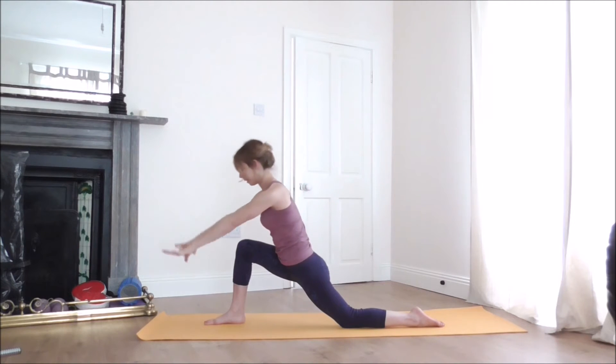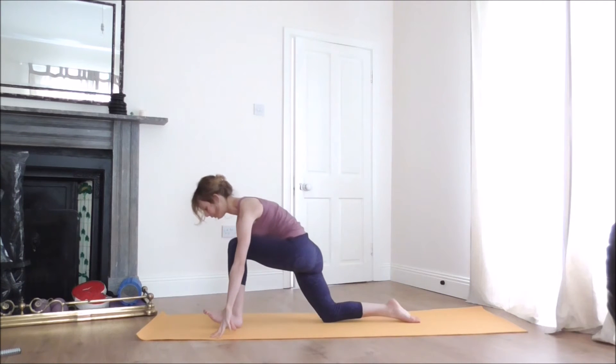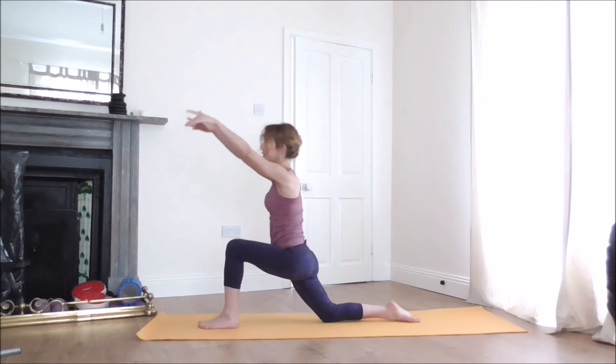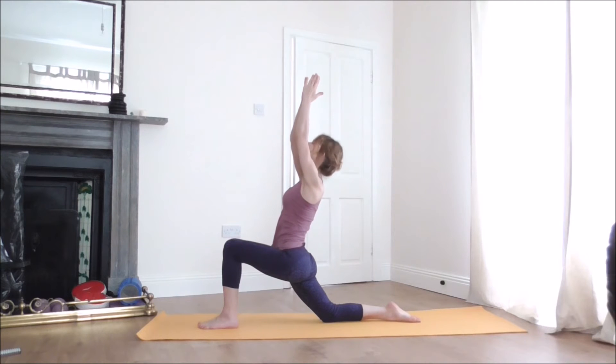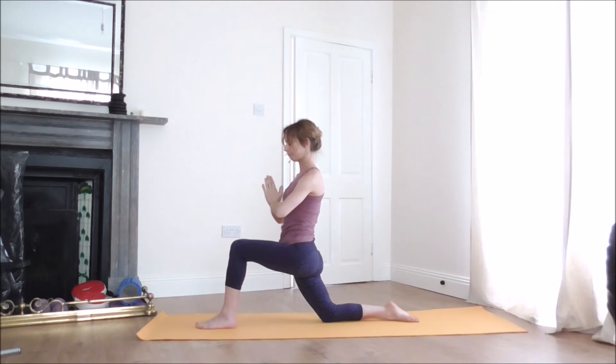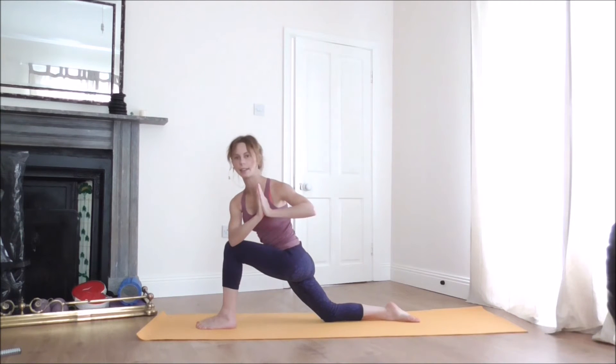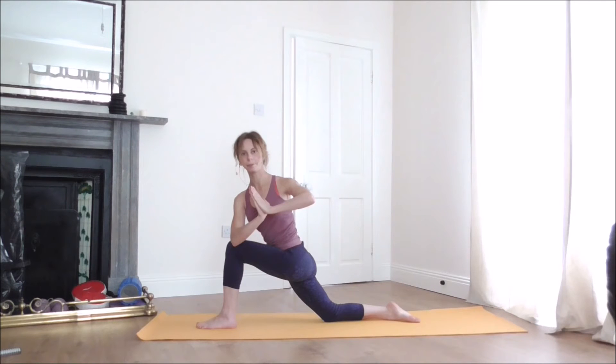Come back to center, release your hands to the floor, step your right knee back, and bring your left foot to the front. As you inhale, lift the arms up, join the palms together, and release your hands down to the heart center. When you're ready, take your right elbow to the outside of the left knee, press your palms together, and try to relax your gaze. Take a few more breaths here.